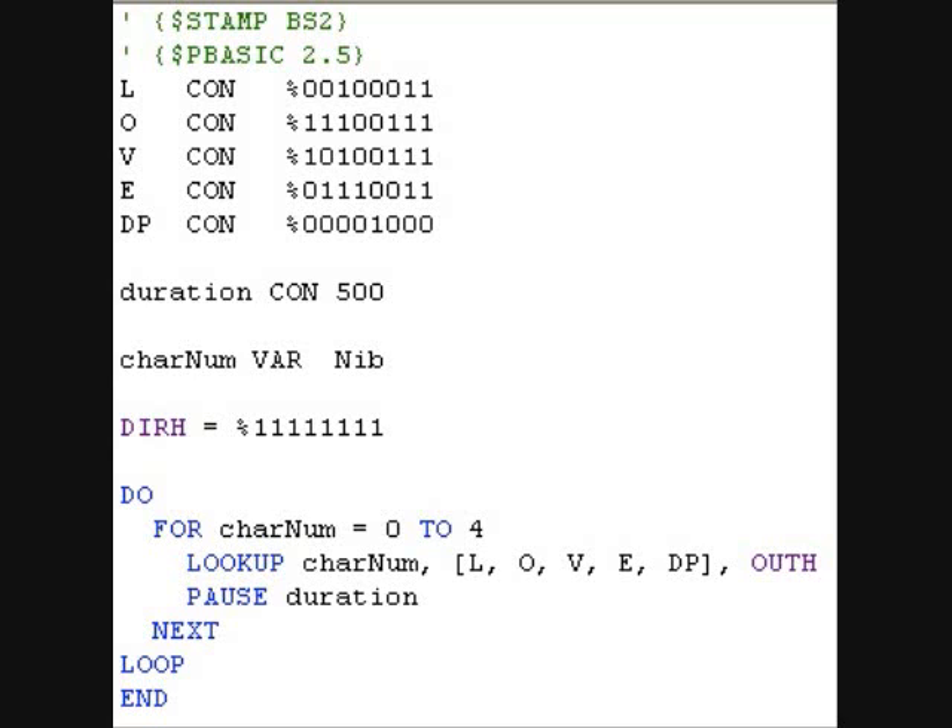Next we set all ports to output. We use a loop with lookup to output each character.